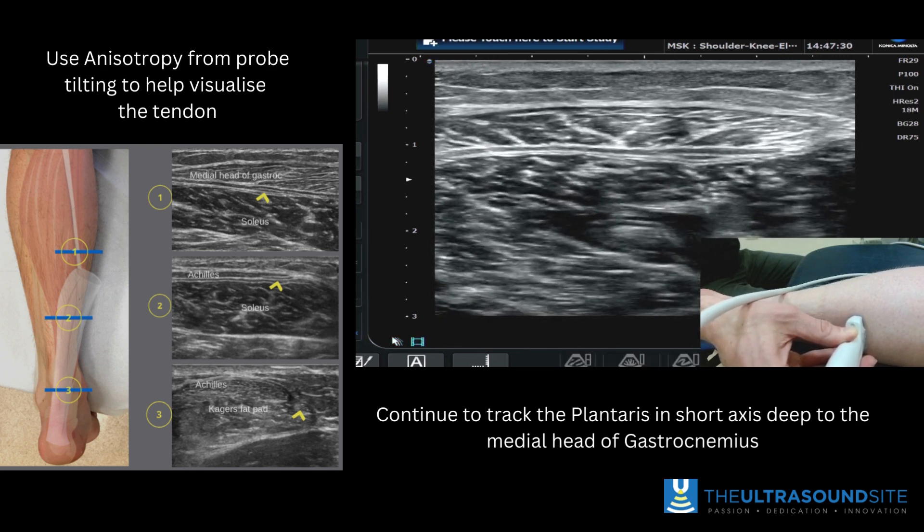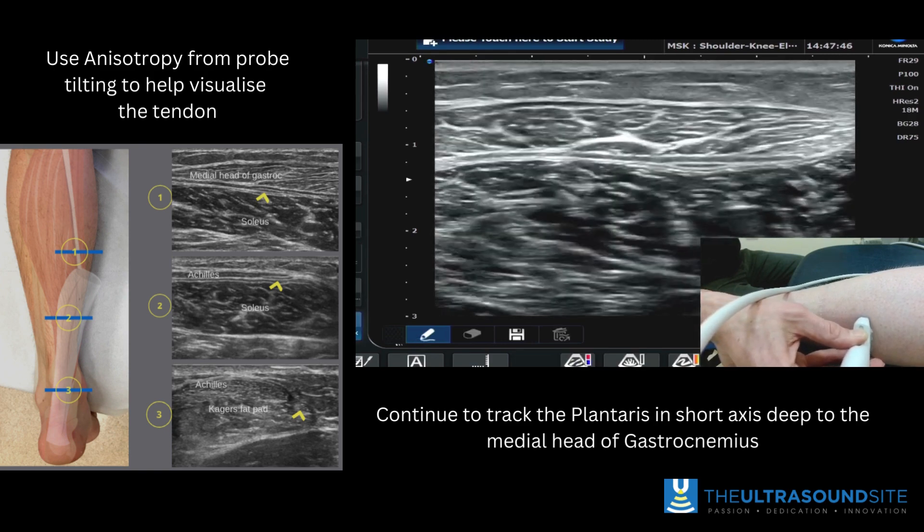You can see here this is the soleus muscle, and then the medial head of gastroc is superficial. In between that you've got the hypoechoic appearance of a small saucer-like structure, which is the plantaris.